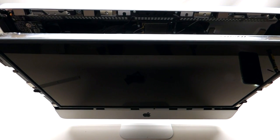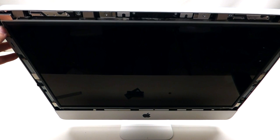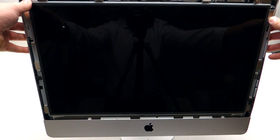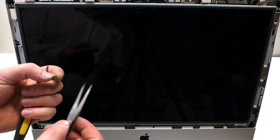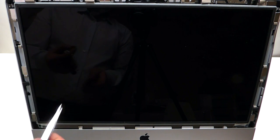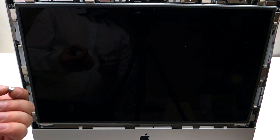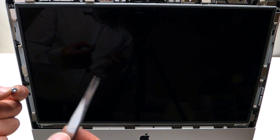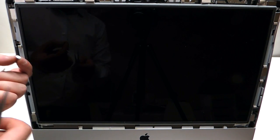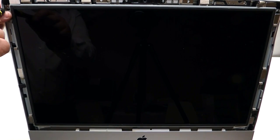Shift the LCD into the correct position and push it in gently. When reinstalling the T10 screws, note that the magnets on the sides make this difficult — try to use a magnetic screwdriver. If you don't have one, use a combination of tweezers and the screwdriver at the same time. Reinstall four T10 screws on each side.